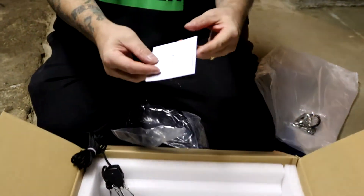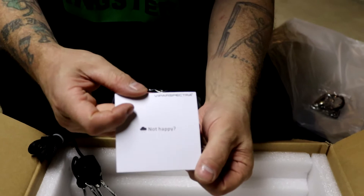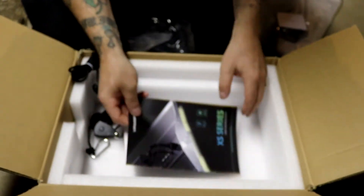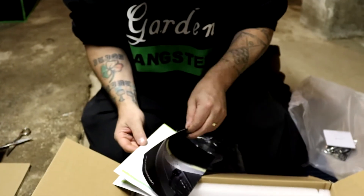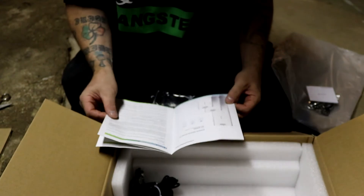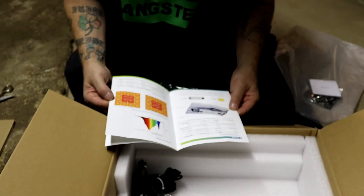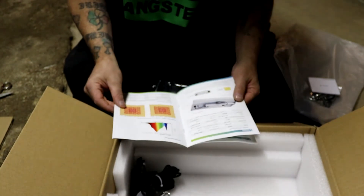And then we got our card — it's going to say happy and not happy, and we are actually happy. We love this. Wow, that's a nice owner's manual. That's a step up on the manual too. Pretty impressed. High efficiency — some good information, some PAR maps. I like that. Telling us about the Samsung and the Mean Well. That's good too. Very nice.